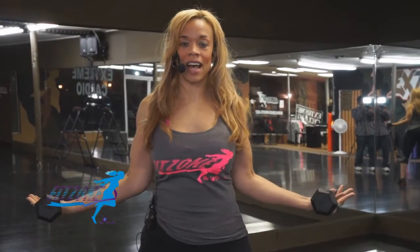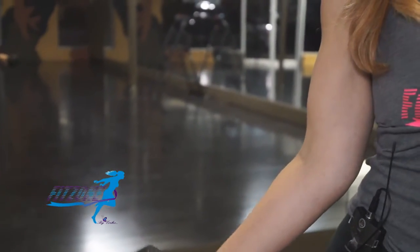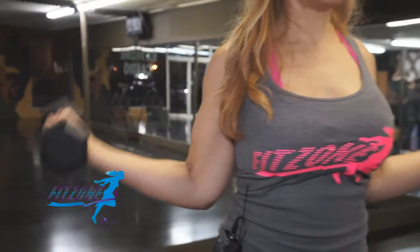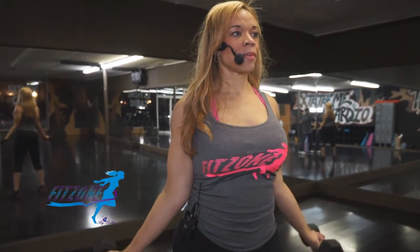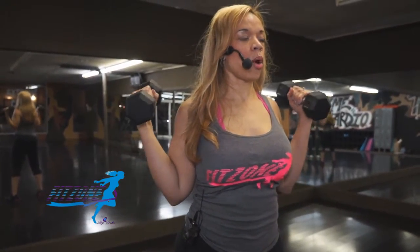Now let's try the W curl. Same thing — arms are out to the side, right here. Pull them in, come up, drop them back down. If this is too much for you, maybe the weight you're trying is a little heavier than you're used to, so go ahead and alternate the arms one at a time.